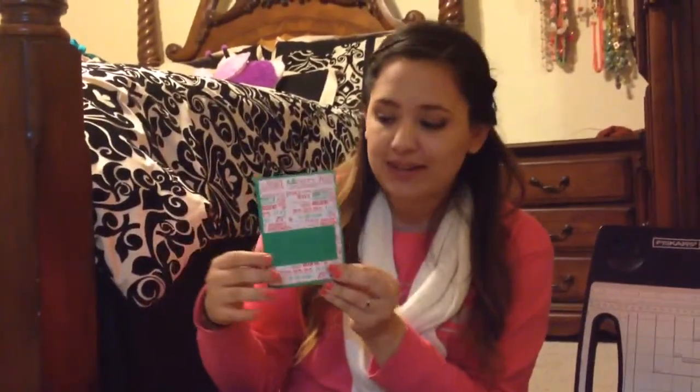Hey guys! So today I'm going to show you how to make these hot chocolate pouches. This is one that I had left over from some that I made for my dance girls.